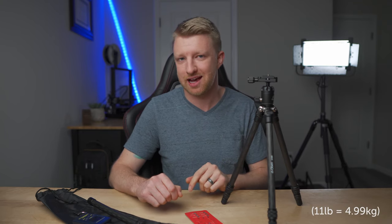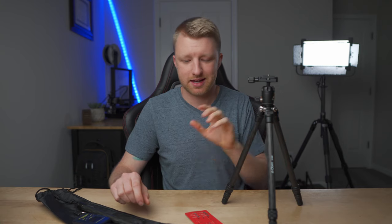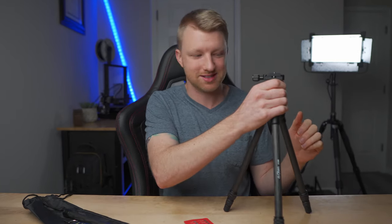The impressive thing is that it has a load capacity of 11 pounds. I'm not entirely certain whether that's for just the tripod or the tripod with the extender column, but this thing is sturdy enough that I'd have no issues putting more than 11 pounds on it without the center column. I'll talk more about that later — it does get a little wobbly once you add the center column — but without it, this thing is just rock solid.